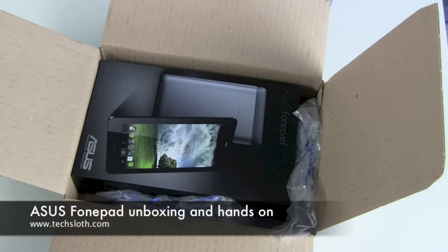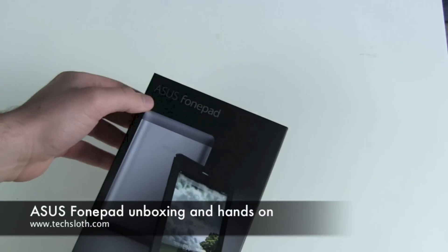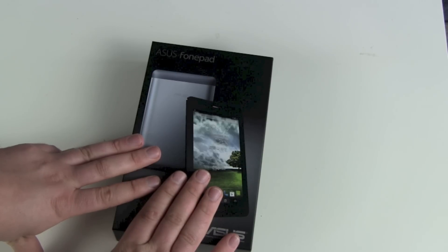Hello YouTube and welcome to our next video. This time it's a package from Asus — it's a brand new Asus Fonepad. It's a 7-inch Android tablet similar to a Google Nexus 7 but with a phone function.